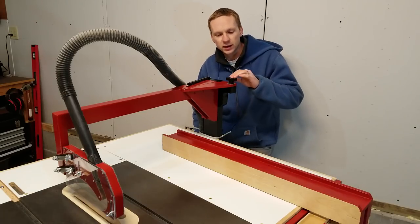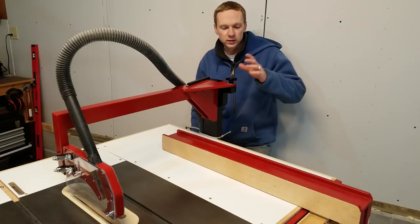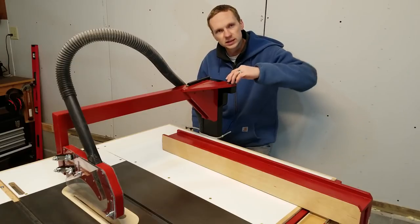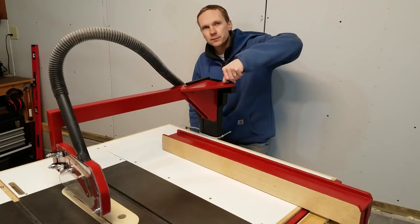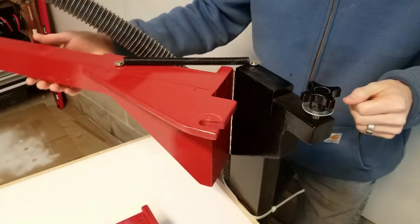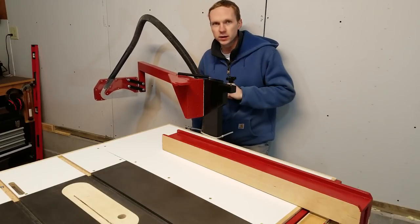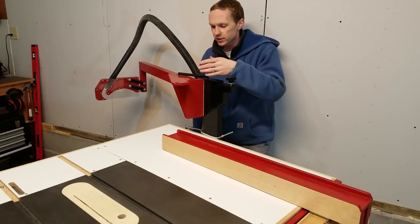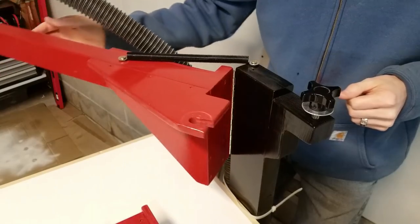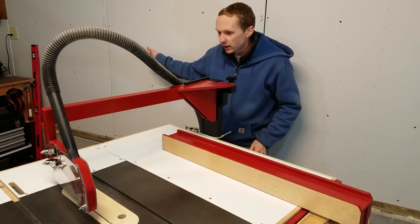I improved upon the latching mechanism by moving the knob from the front and putting it on top here. This makes it very quick and easy to latch and unlatch it. To release it, all I have to do is turn the knob two or three times and that releases the arm. It can then swing open, the knob can stay in place. I've also added a spring over here, and the spring is off-center so that it will help pull the arm open, and it also helps pull the arm closed after it gets over-centered.